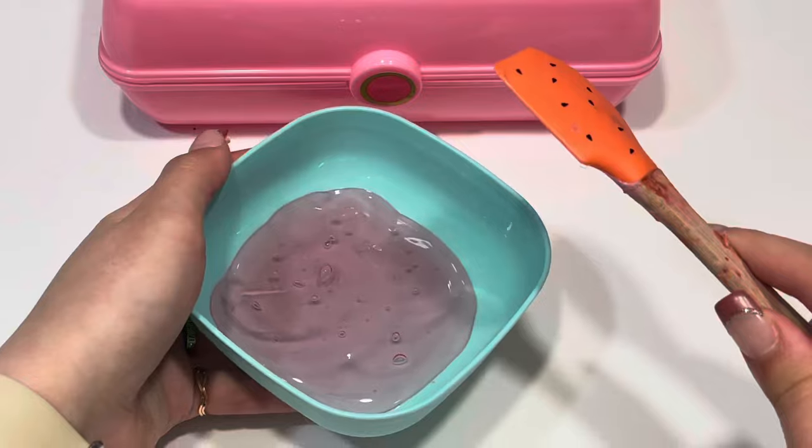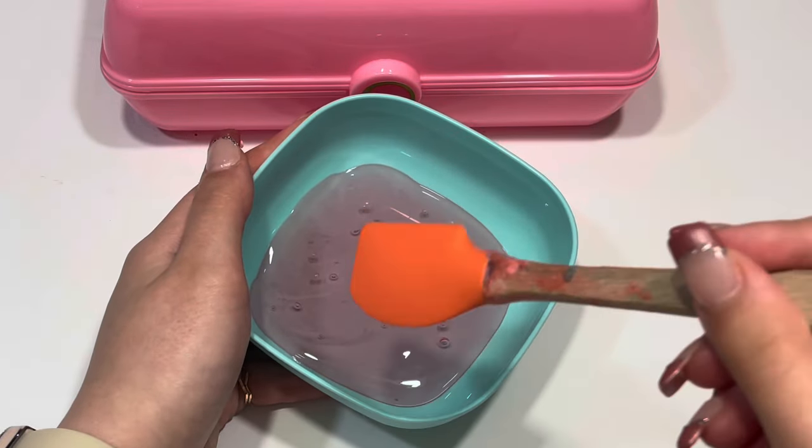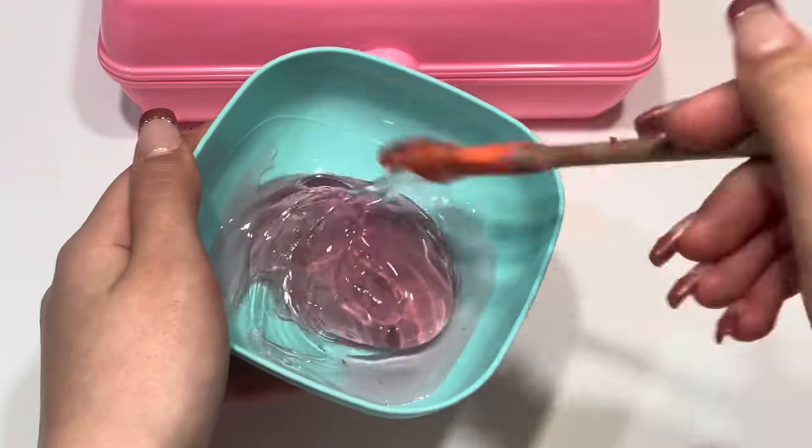The only step for this recipe is you're gonna mix it for about two to three minutes. The mixing will make the soap way thicker than it was before and it's gonna make it kind of like a goo. So I'm gonna get mixing now.